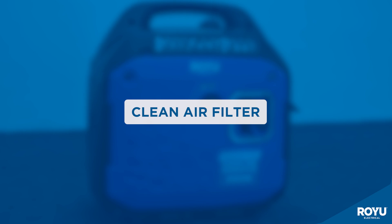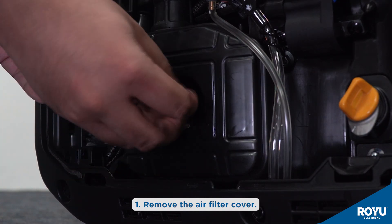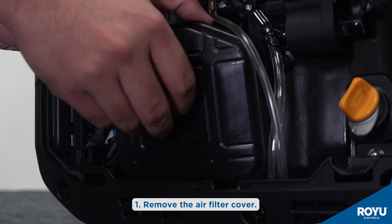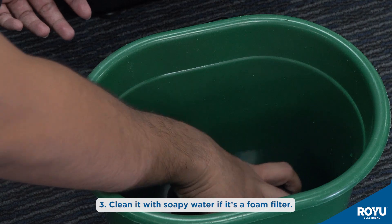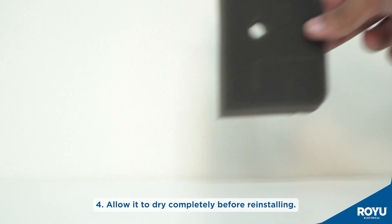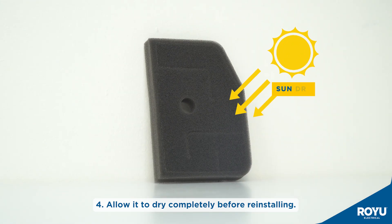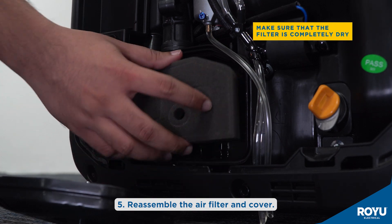Next, cleaning of the air filter: remove the air filter cover. Take out the air filter element. Clean it with soapy water if it is a foam filter. Allow it to dry completely before reinstalling. Reassemble the air filter and cover.